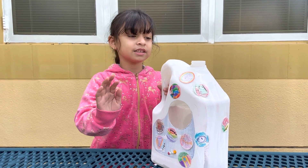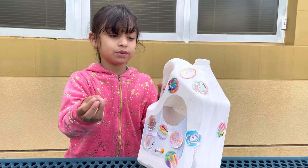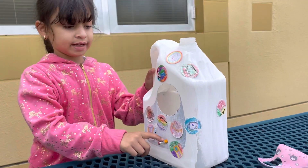So the bird feeder is gonna look like — here is where the bird's gonna get in to find food or water. Here's where the bird's gonna breathe, and here is where the bird's gonna rest.